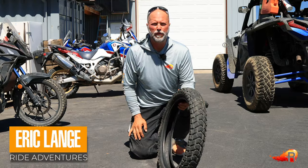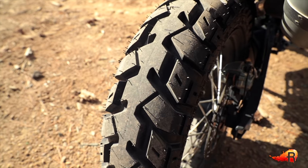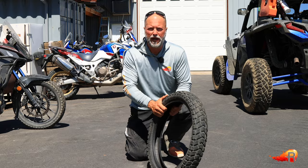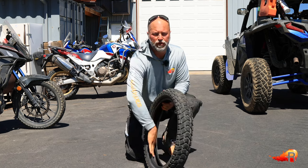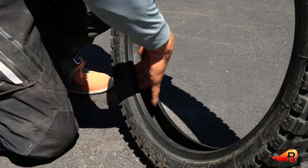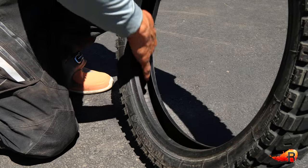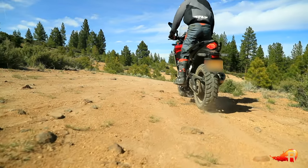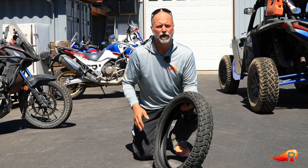Hey riders, Eric from Ride Adventures here with a quick tech tip focused on fixing or figuring out tube-type tires and why they might be going flat. The tube is pretty dependent on having a smooth, consistent, clean surface — not having pebbles, rocks, or things like that inside your tire pressed up against the tube, which after miles of riding those little pebbles, imperfections, or belting steel from inside the tire can very easily lead to a flat.